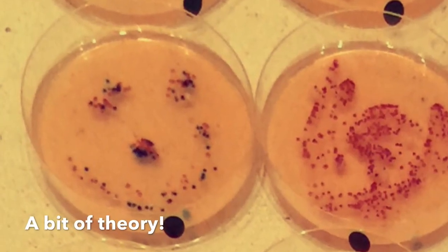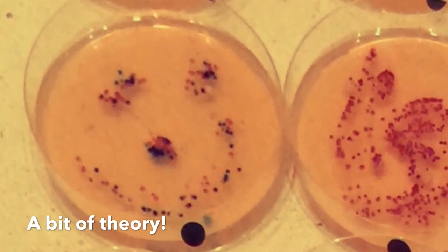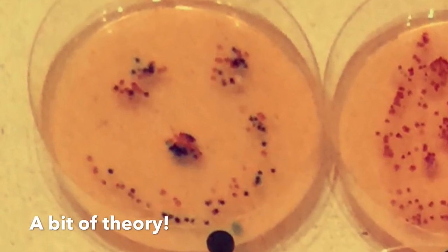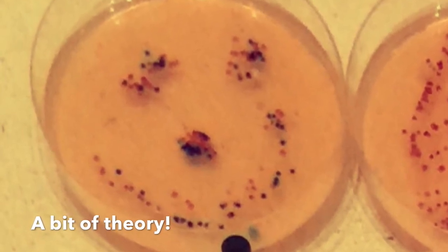Each isolated colony derives from the growth of a single bacterium, which divides into two bacteria every hour. After two days, there are about 10 billion identical bacteria in each colony, visible with the naked eye. Thus, the use of the microscope is not necessary when using petri dishes. Thank you for watching.